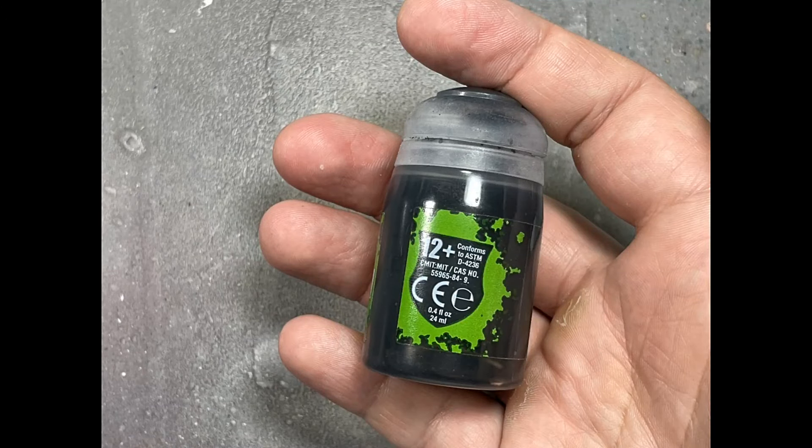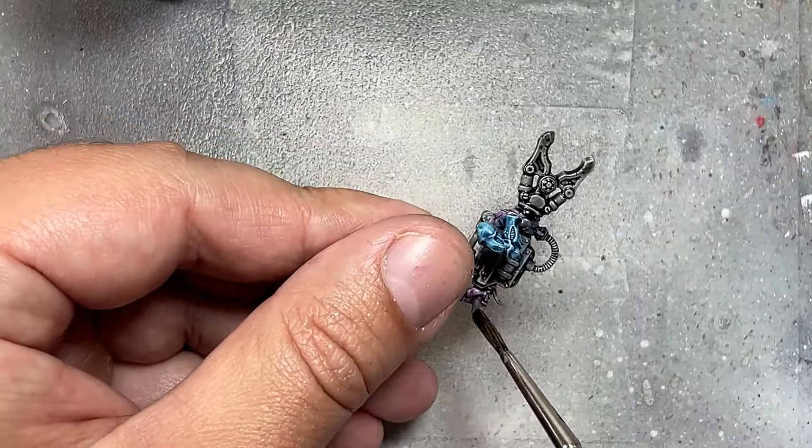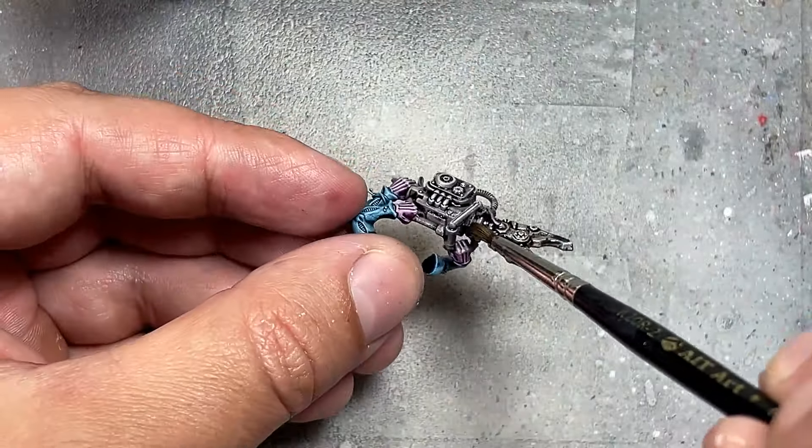And with Nuln Oil — and a terrible picture, I don't know how I screwed that up — Nuln Oil goes on all their guns essentially pure, to add more depth and shadow to them.